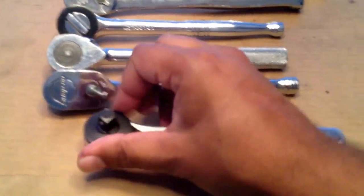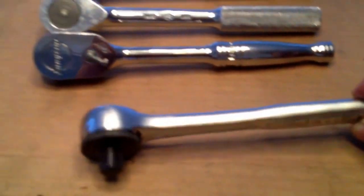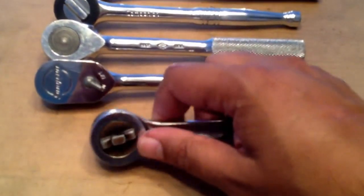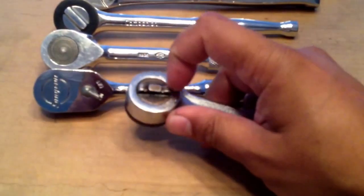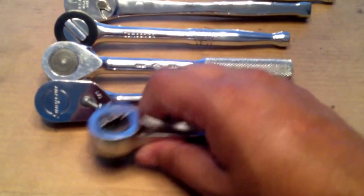And then one of my favorites — old Craftsman, old V-series 3/8 ratchet with the quick release and the reversing lever on the back, thumb wheel. This is a nice old ratchet. I love that ratchet.